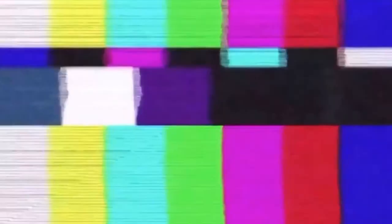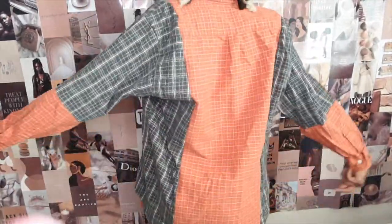And after everything is sewn — y'all, this DIY is very, very quick, so it took me like maybe an hour or two hours only because I was doing lots of stuff and trying to record. But after everything is sewn, here is the final result.